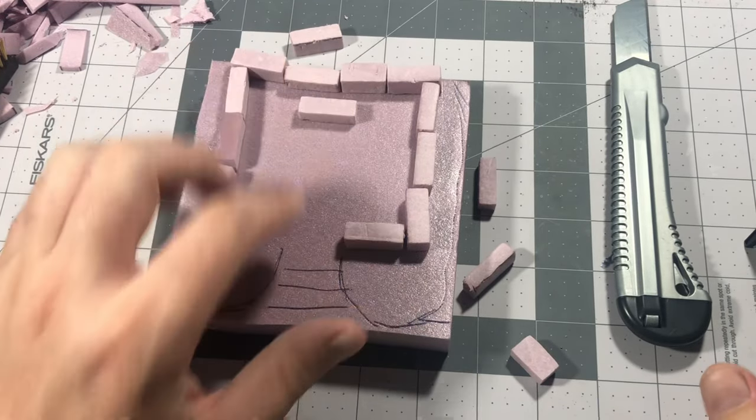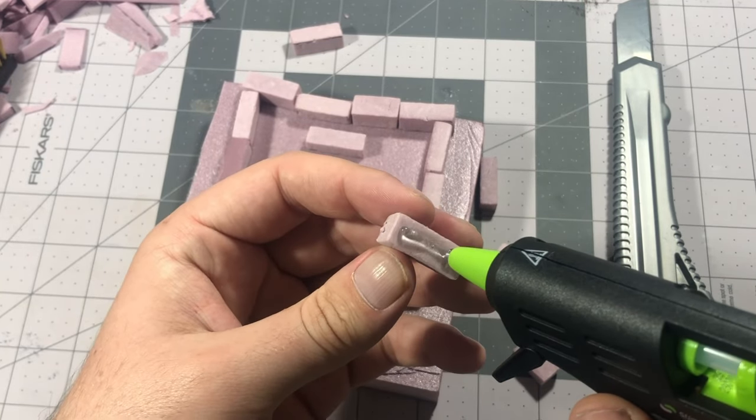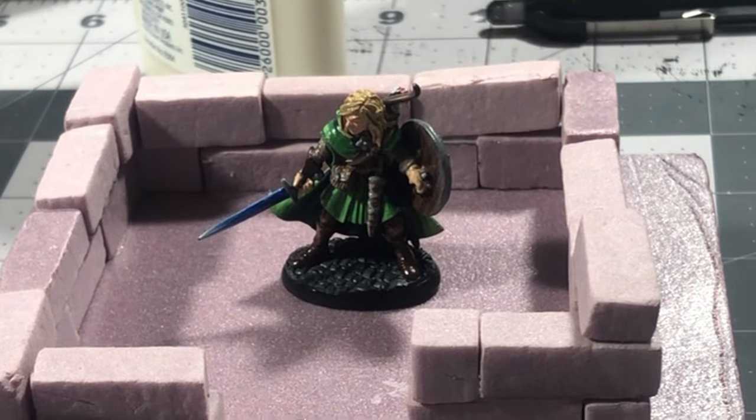After the bricks were done and textured, I could start assembling. I took my low-temperature hot glue gun and placed my first brick at the edge of the door and front corner of the castle, then just continued that process back and forth all around the castle until it was built, using a 25 millimeter miniature for scale.